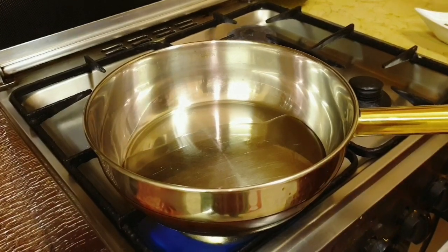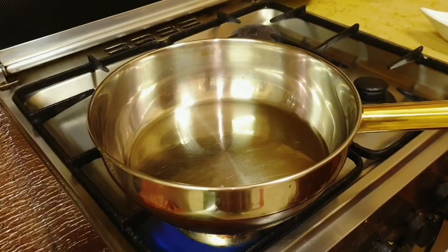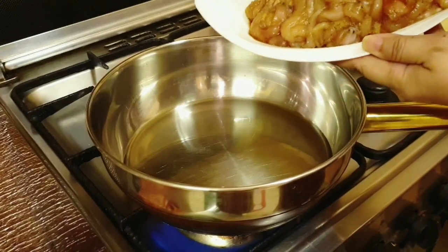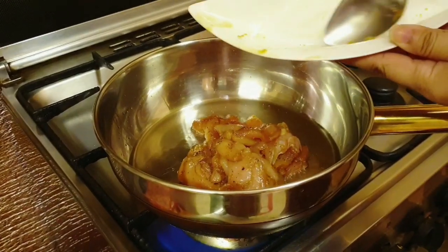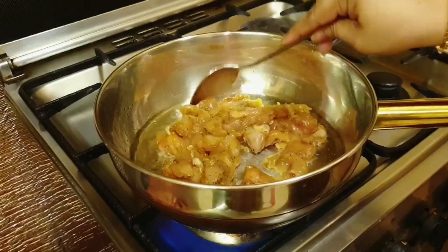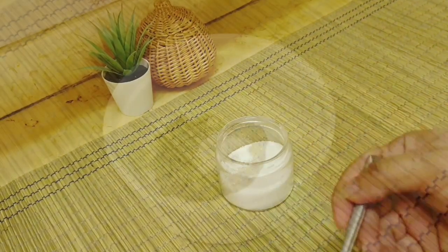I will fry the fat-free diet. I will show you a good taste of soy sauce. This is the flavor of soy sauce.